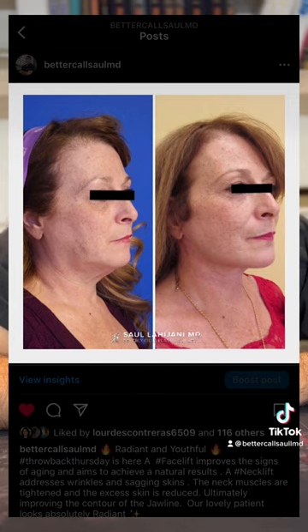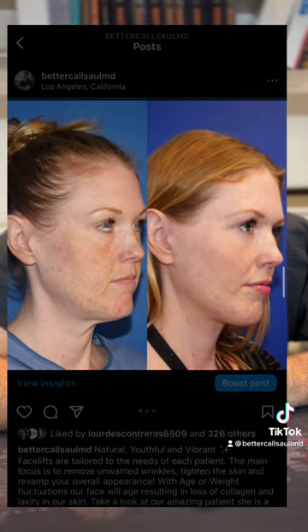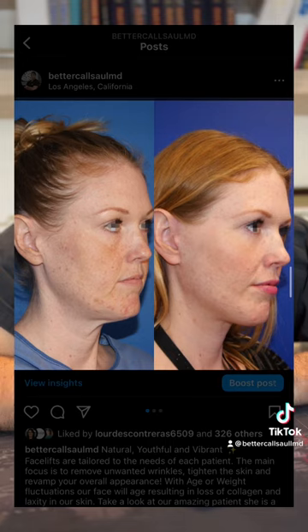The SMAS layer is underneath the skin and it's the real strength layer. When doing a deep plane facelift, you're going underneath the SMAS and pulling it up. So usually with a full facelift, something is being done with the SMAS layer.